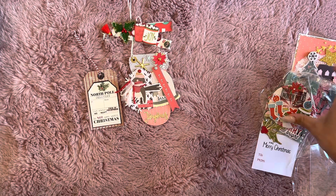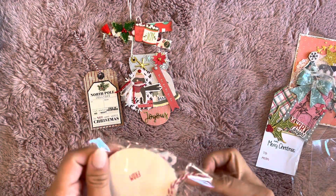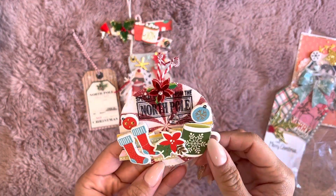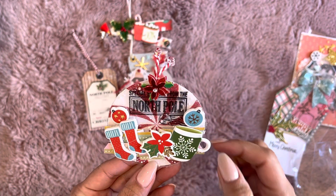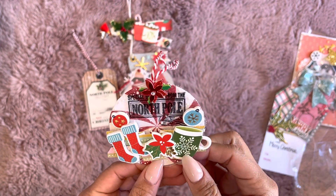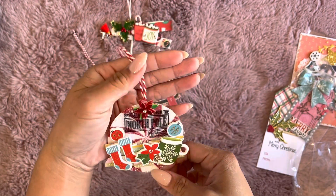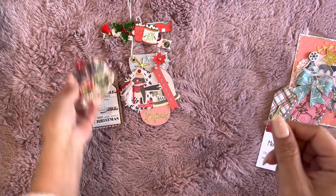If you guys want some tag ideas, definitely watch Muriel — she loves making tags with you guys. Then there's this one that just says 'Special Delivery from the North Pole,' and she has some little ruffling trim, a coffee cup, some stockings, some little ornament puffy stickers, and then a little hanging element. This one's super fun, and it says 'To and From' on the back.